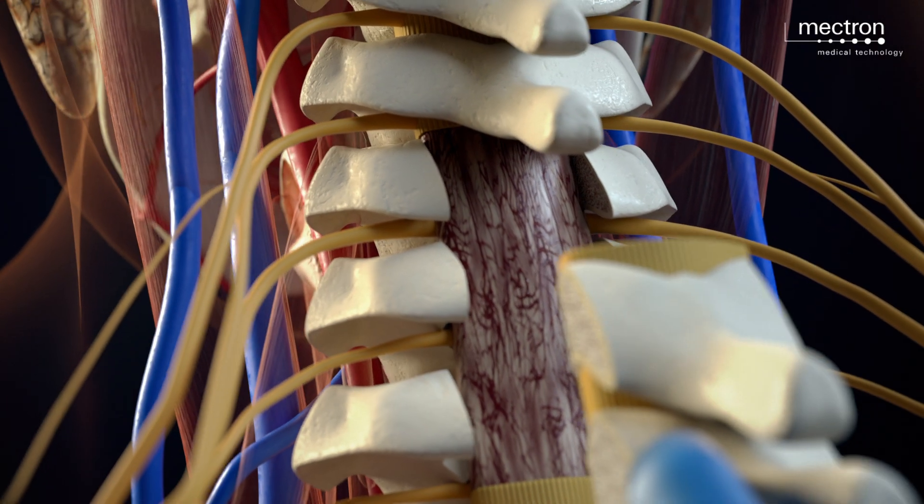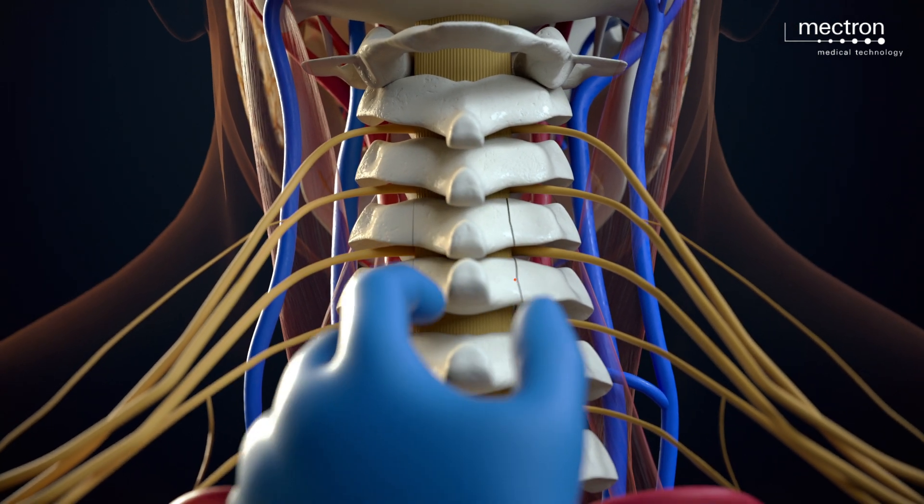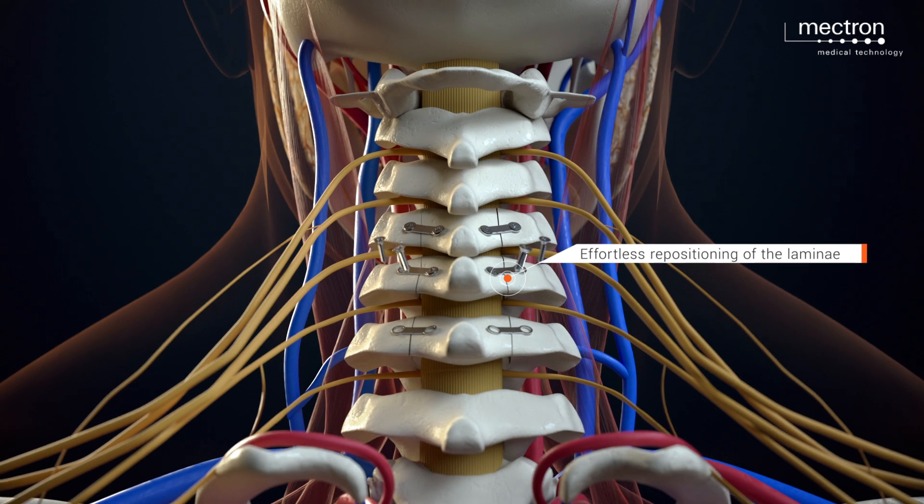Lastly, the laminae are placed back in their original position and fixated using titanium plates and screws. The muscular plane, cervical fascia, subcutaneous tissue and skin are sutured to complete the procedure.